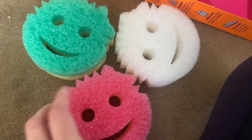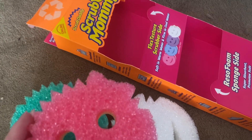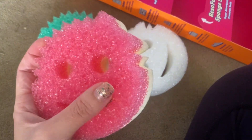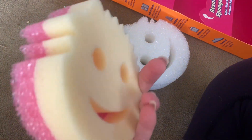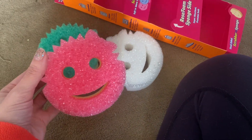Hey guys, this is a product review for these Scrub Mommy, Scrub Daddy sponges. So they are awesome. I really, really like them. They are really fun, that's why I picked them up.